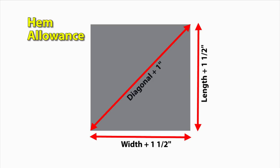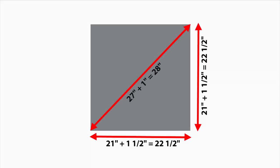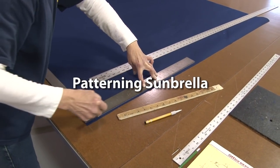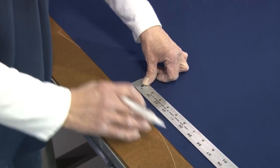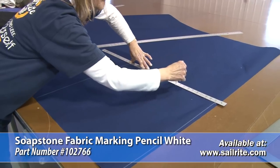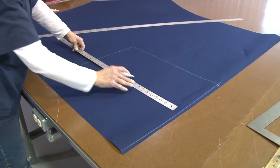To account for hem allowance, we need to add 1.5 inches to the width and length measurement and 1 inch to the diagonal measurement. For this hatch, our measurements equal 22.5 inches for the length and width, and 28 inches for the diagonal. Now that we've determined the measurements for our hatch opening, we'll go to patterning the fabric. We're using a soapstone pencil to mark on the Sunbrella Marine Grade fabric, measuring out the exact measurements including the hems we allowed for.